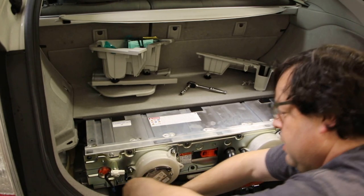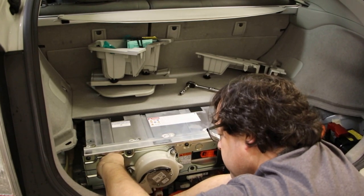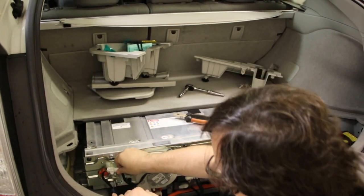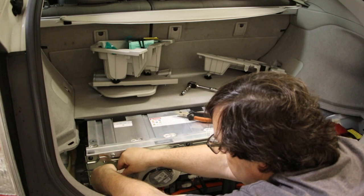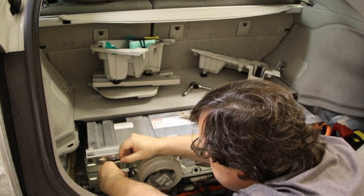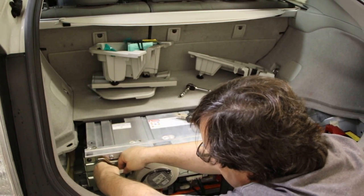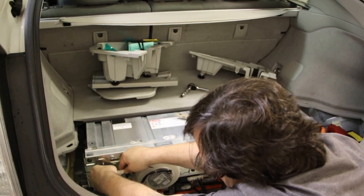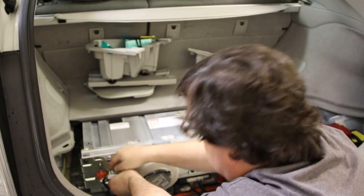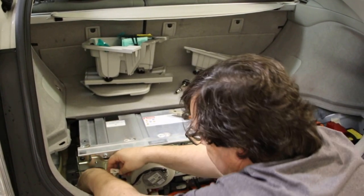You squeeze it this way with pliers and it should come right out. So now it's off of the metal bracket, and then you can push in on this tongue and it should slide apart — or push in with the screwdriver here to separate it. I really hate these electrical connectors on Toyotas; they're really much harder to separate than they need to be. There — so that's off.